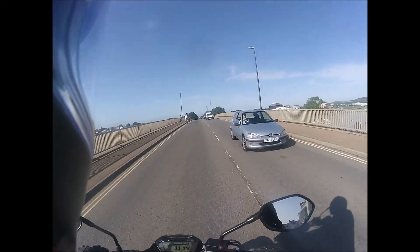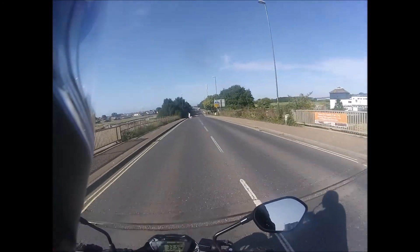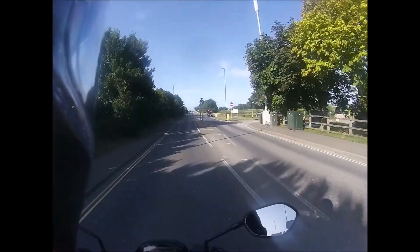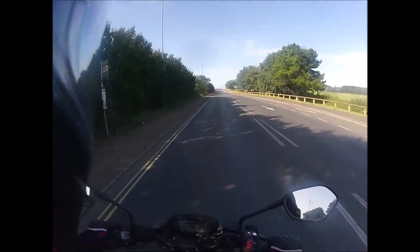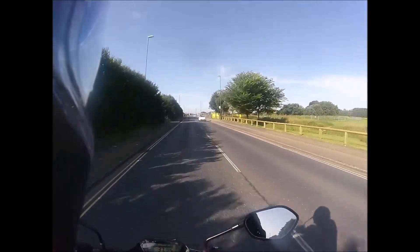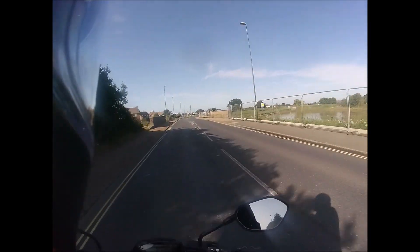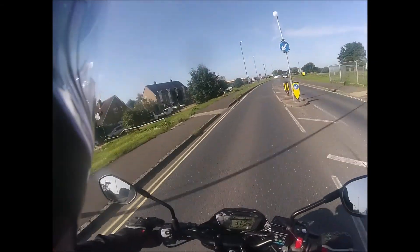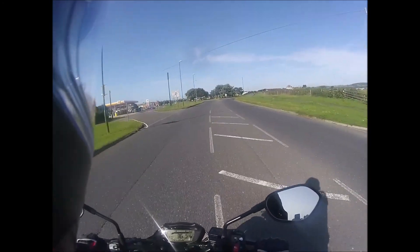I did have a bit of a play on the 750 yesterday morning, and I shouldn't have done because I was aching like a bastard — first morning after the work. And being it's more sports-orientated, the suspension's a little bit harder, so the body didn't appreciate all the jolting and juddering up through my spine. Probably the wrong bike to take out.